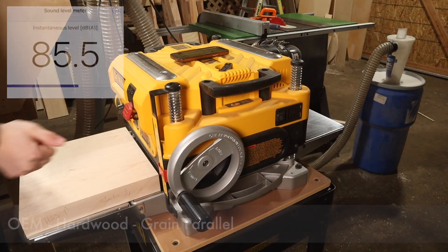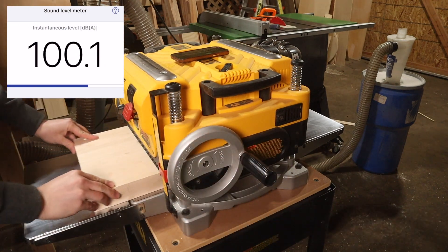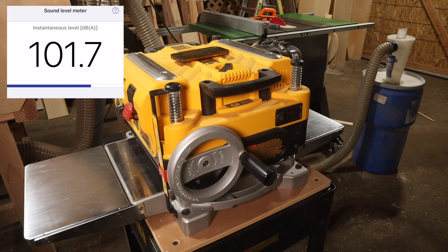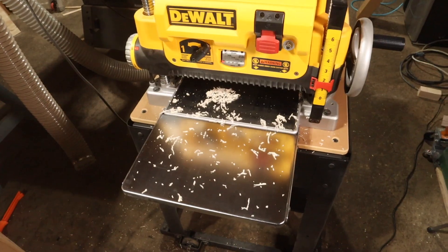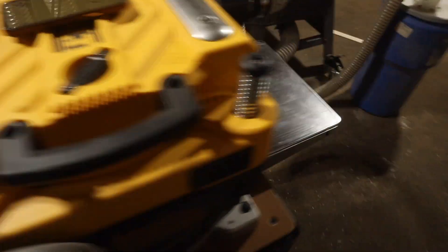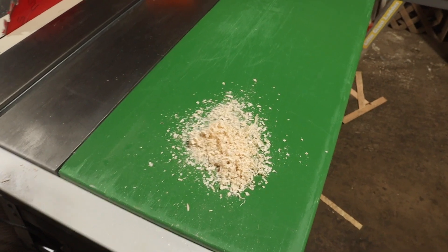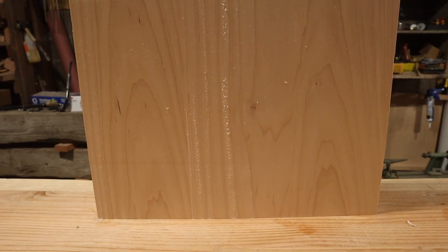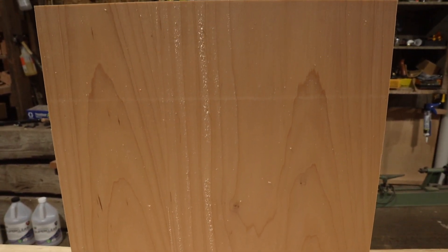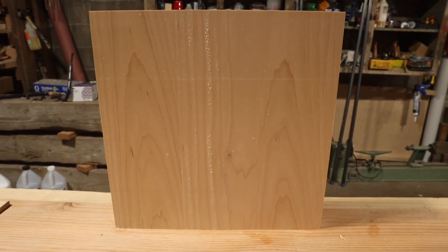First up we're looking at the OEM blades on hardwood with the grain running parallel. I moved the depth control about a quarter turn every time to make sure I had a consistent bite from one test to the next. There are a decent number of chips all the way around the planer in the front, not nearly as many in the back. Chip quality is pretty fine, like sawdust off a chainsaw. There is a little bit of tearout in the pulpy portions, and the snipe running left to right is unrelated — it's due to the tuning of my infeed/outfeed tables.